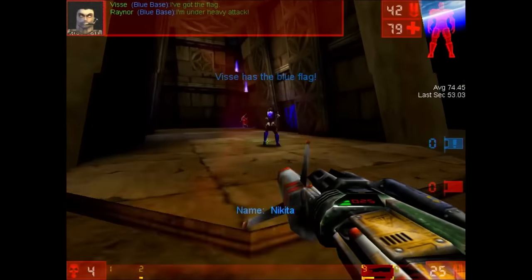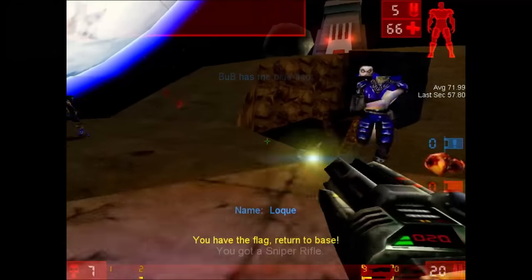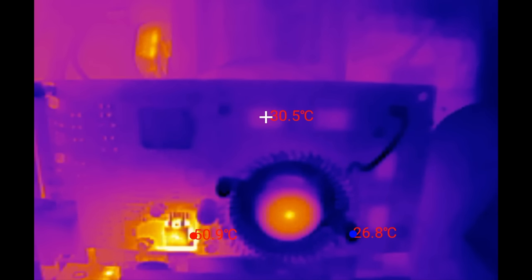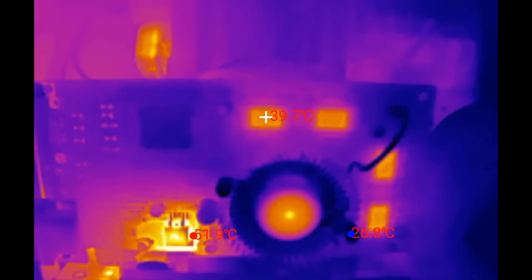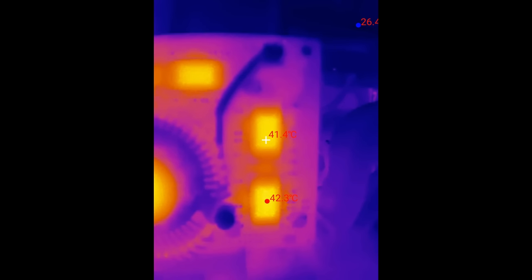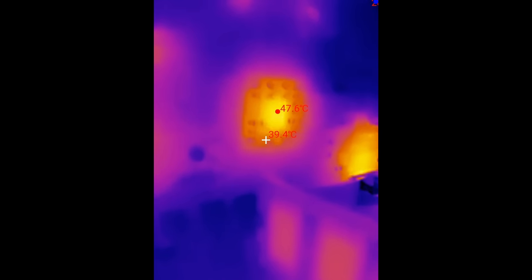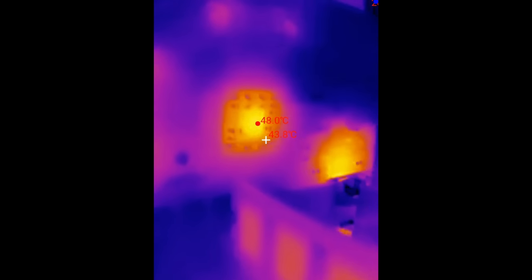More interesting will be the measurements under load. Again, I will play a short round in Unreal Tournament and measure the component temperatures. The thermal camera shows how components heat up when transitioning from idle to rendering a 3D scene. After playing for about 3 minutes, the highest temperature measured on the memory was around 42 degrees. The voltage regulator hit a maximum of 57 degrees. The fan is able to cool down surrounding components as well — the heatsink shape allows air to spread in all directions over the card. The back of the card remains cool at a maximum of 48 degrees, just 3 degrees warmer than idle.